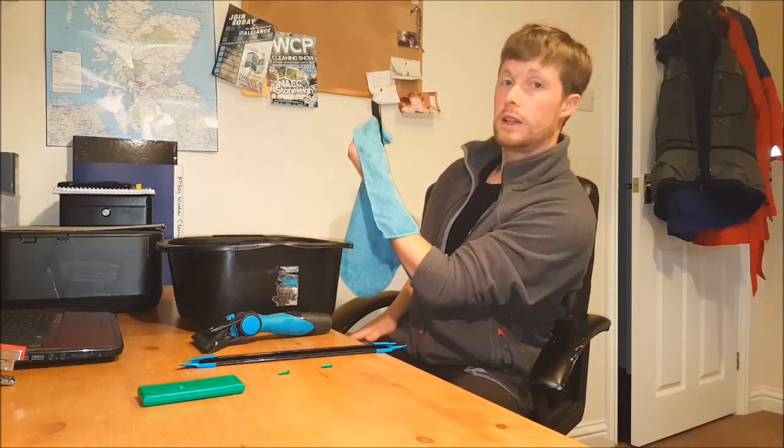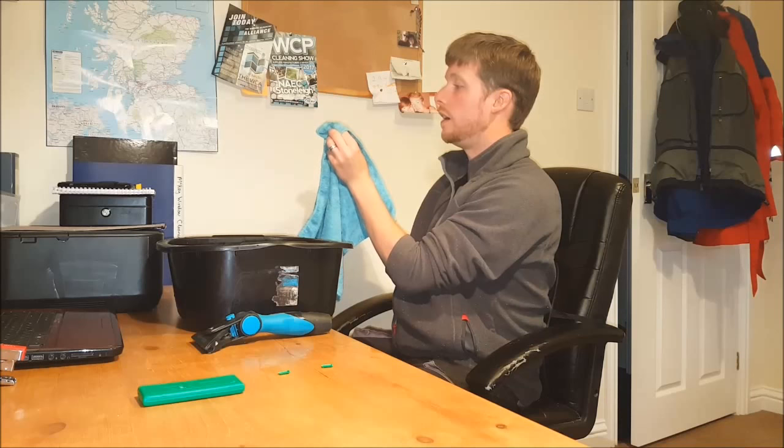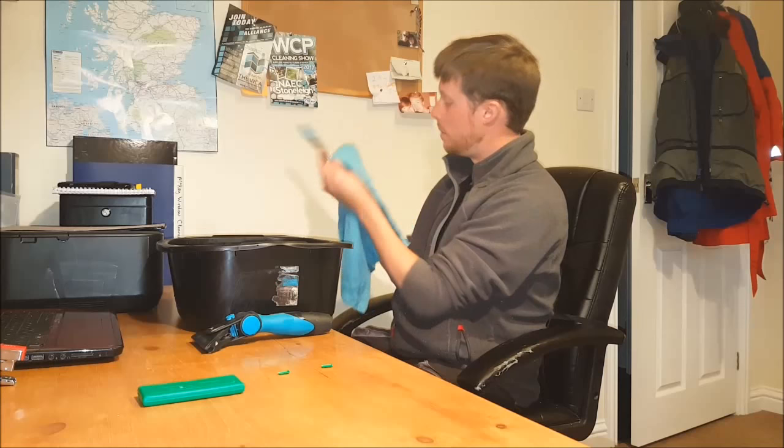So grab one end of it like so and just start pulling it along the channel. Now this is quite a tight fit, these Ettore ones. You'll find usually like Razor Red and Moerman's Own and things like that, they fit and go in a lot easier than Ettore. But the plus side to it being a tight fit is it's not going to move, so that's good.